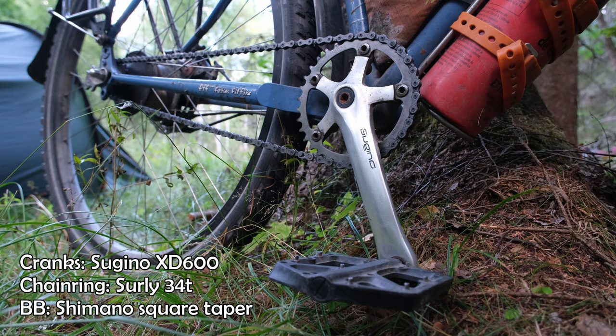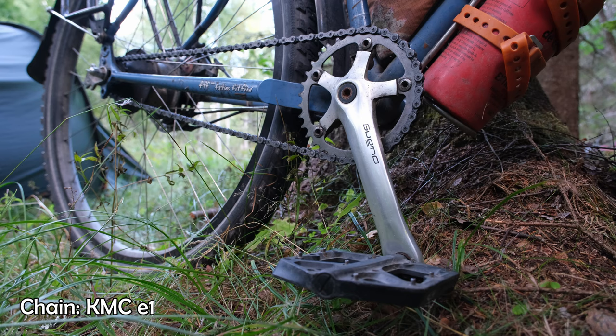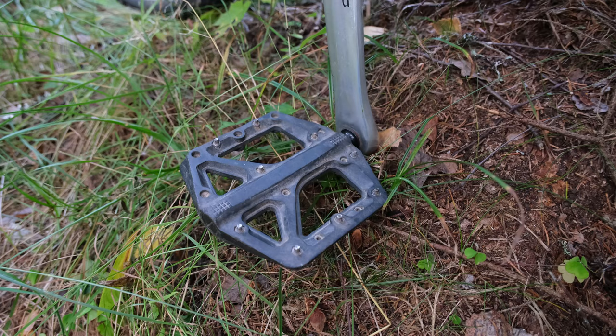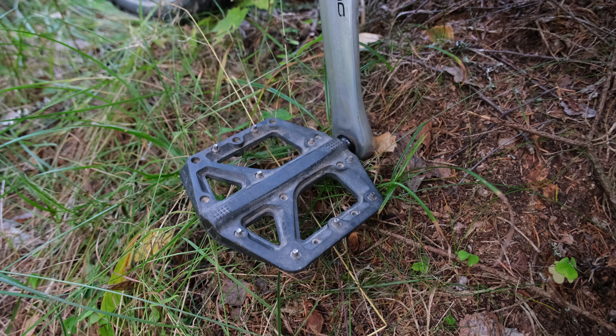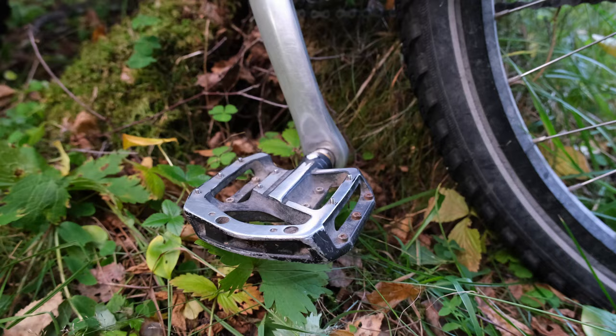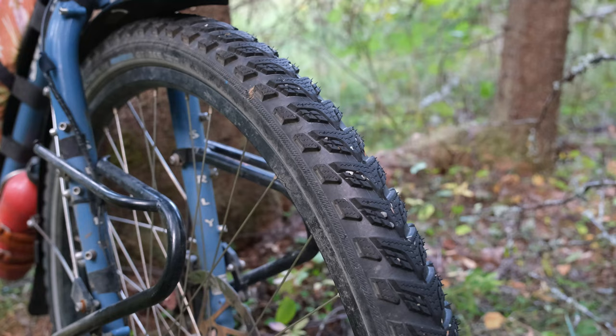We've got Sugino XD600 cranks with a 34-tooth Surly chain ring and a Shimano square taper bottom bracket. We've put 15,000 miles on the chain ring and we're planning to flip it soon. We're using KMC E1 chains and we get about 7,000 miles out of them. We have a 16-tooth Rolloff sprocket giving us a very low gear ratio for pedaling slowly uphill. The bearings on the original pedals gave out in Albania, so the best replacement we could find at a bike shop were Crank Brothers composite pedals — so far they've been working great. Andrew is using Shimano Saint pedals and they've lasted the whole trip.